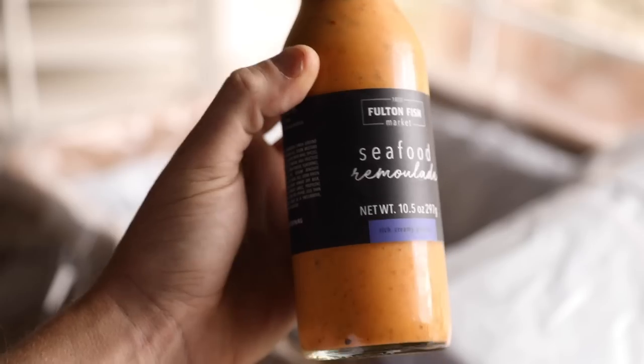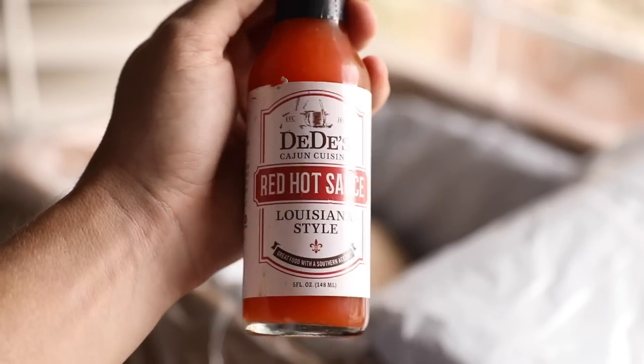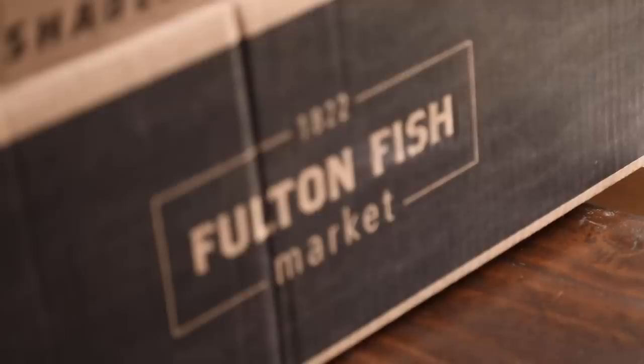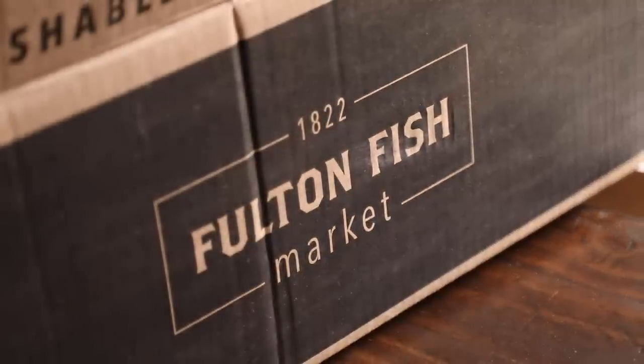The holiday bundle that I received is called the New Year's Eve Shelebration and it was packed with all my favorites and much more. Check out the link in my description for some other seafood bundles that'll amp up your holiday get-togethers from Fulton Fish Market. Now let's dive into the recipe.